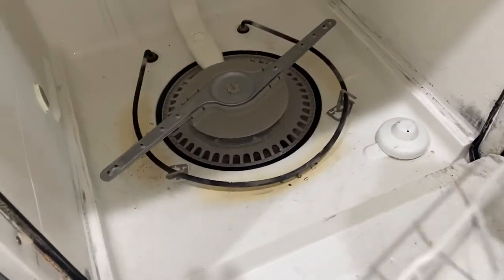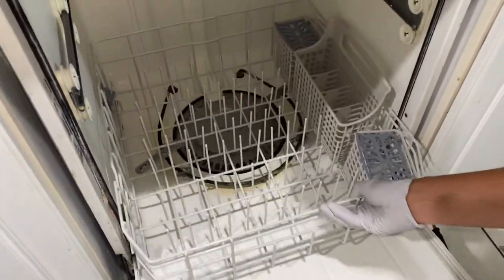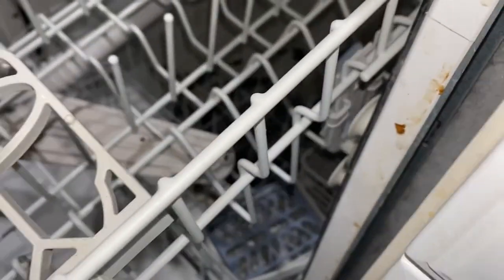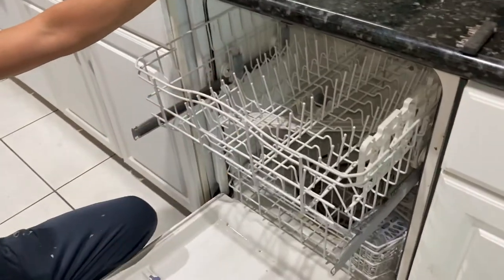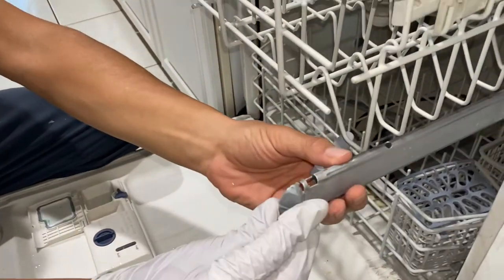Once you've done everything, start putting the trays back together. Don't forget to put the security caps back in place — this will keep the tray from falling accidentally. Remember, we're not pros; we're just showing you how it works for us, so you're doing this at your own risk.